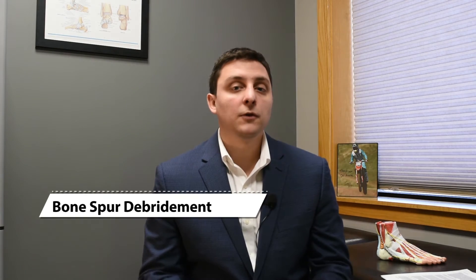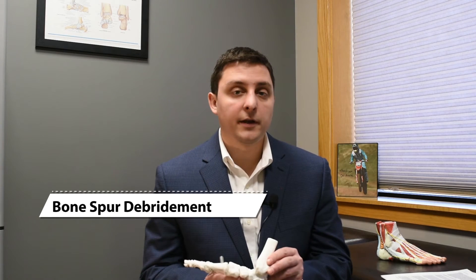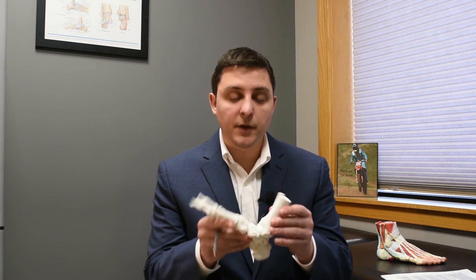One of the surgical interventions for ankle arthritis is bone spur debridement. This is for patients who have less severe arthritis and maintain joint space — that ball bearing surface in the joint — but have bone spurs forming in the front of the ankle, causing impingement and pain with range of motion. Bone spur debridement means we use either an arthroscope through a minimally invasive approach or an open procedure to remove those bone spurs and improve range of motion.